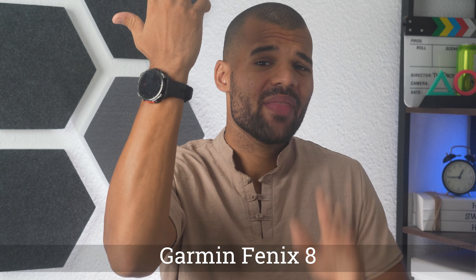Hey guys, how you doing? Now this one right here is the new Garmin Fenix 8 Sport Watch that comes with a super long battery life, lots of features and a very sturdy design. Without further ado, let's get right into it and start with the specs and the design.